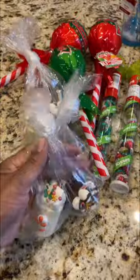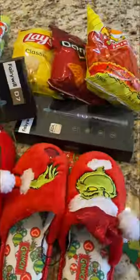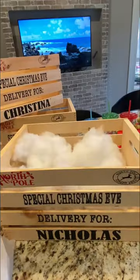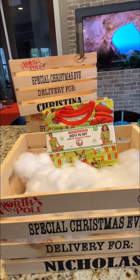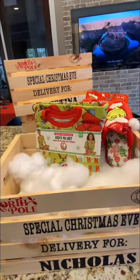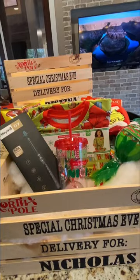I got the crates from Michaels and I created a stencil with my Silhouette to paint them, then I just went and bought some items that we wanted to put in. Of course we're doing a Grinch theme this year, and I put cotton — or whatever you want to call it, snow — just to lift it up for the camera. That is pretty much it. If you have any questions, let me know.